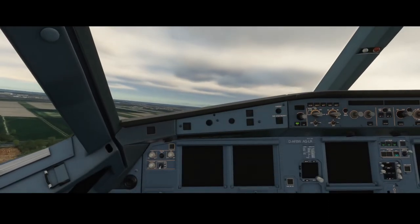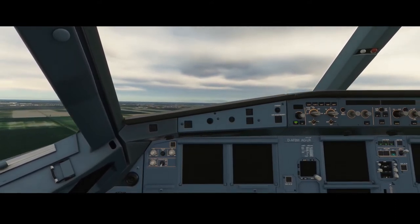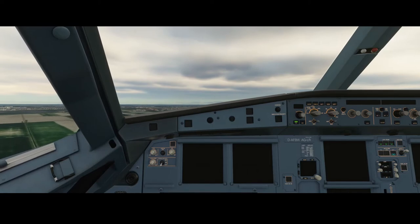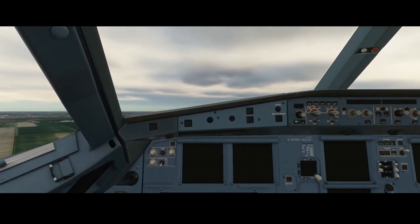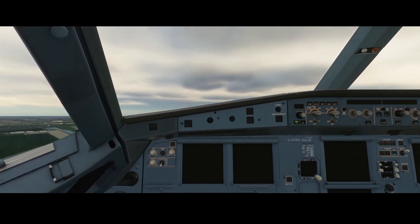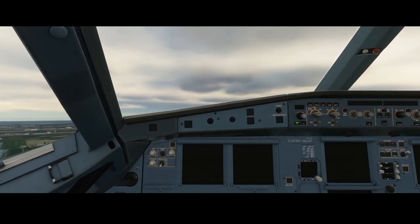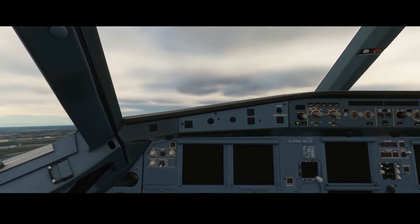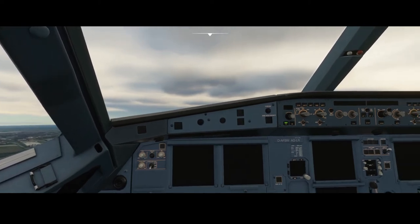One of the other observations I made is that you really need to retract your flaps as soon as possible, because that will give you more airspeed and allow you to climb a little bit better. Also ensure that the gears are up.